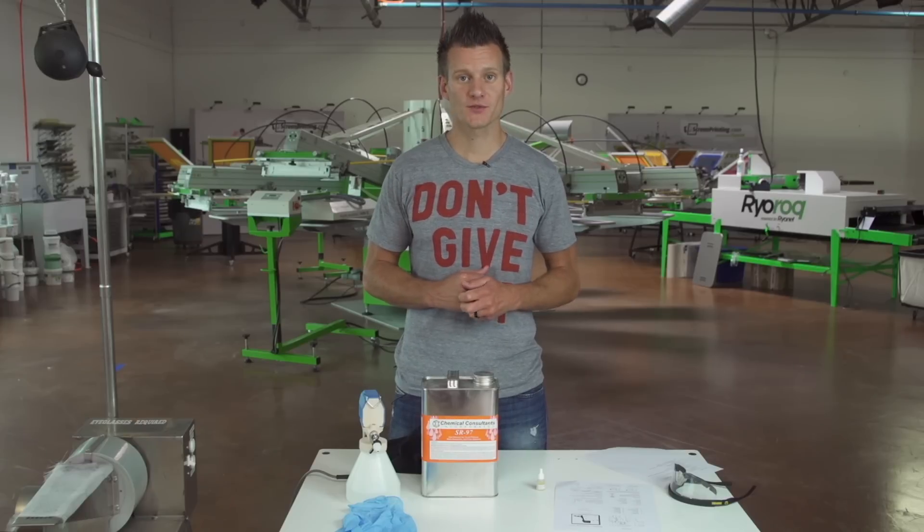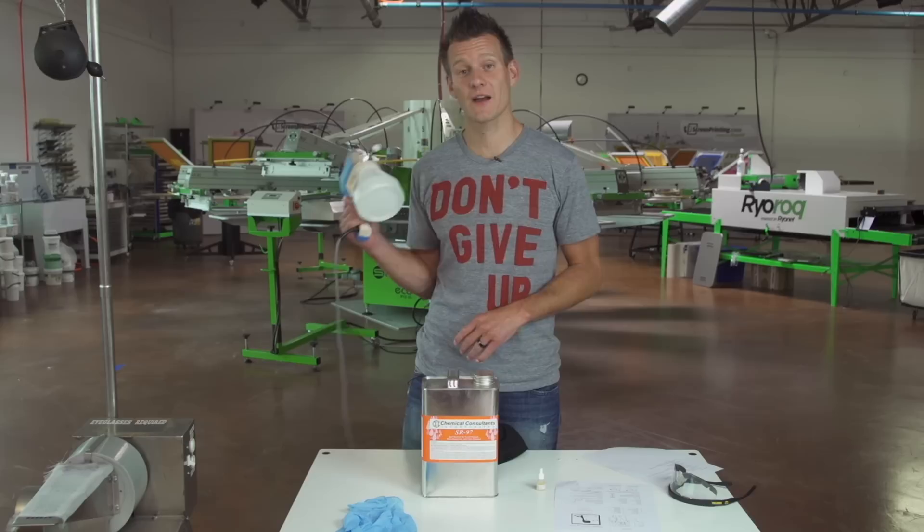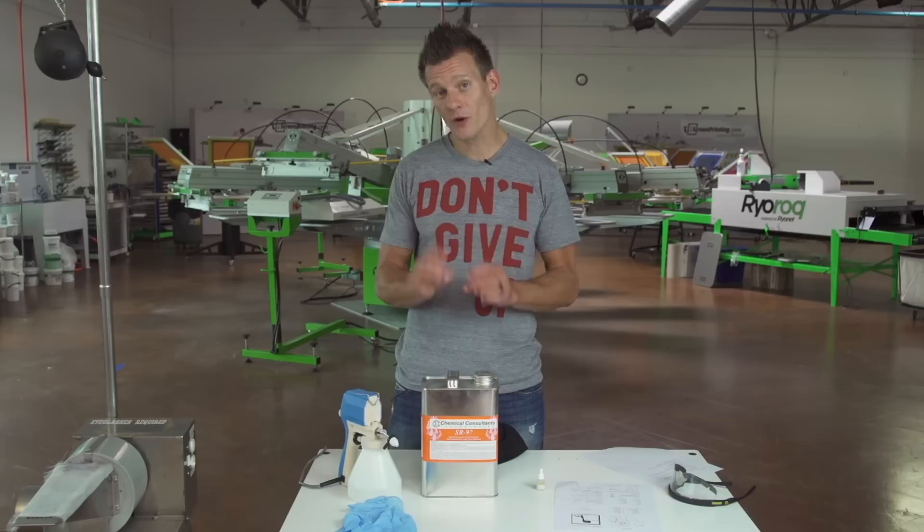Hey screen printers, it's Ryan from Ryanet. Do you ever make a mistake screen printing? I know I never do, right? Whatever, everyone makes mistakes. Well an easy way to fix that for a screen printer is a spot cleaning gun. The spot cleaning gun is probably one of the most valuable tools for a screen printer, but it can also be the most dangerous. So this instructional video shows you how to use and maintain that spot cleaning gun.